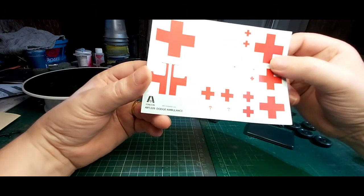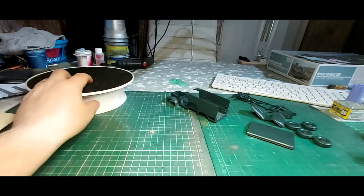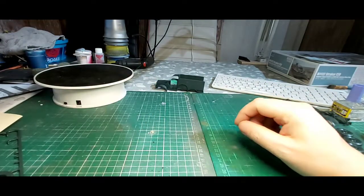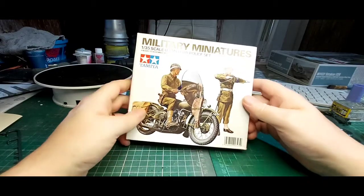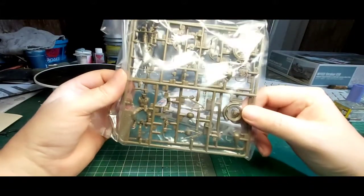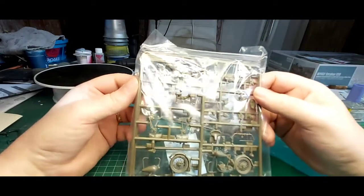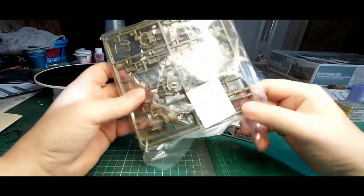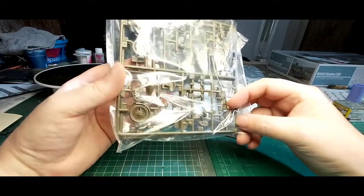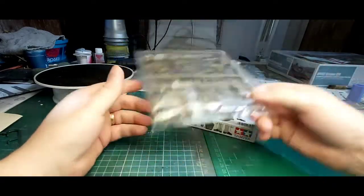Here are the other kits going along with this build in the small diorama. First is the military police bike from Tamiya — looks nicely detailed, those spokes are nice. You wouldn't really come across a Tamiya kit with flash anywhere, and it includes two figures: the driver and one standing.